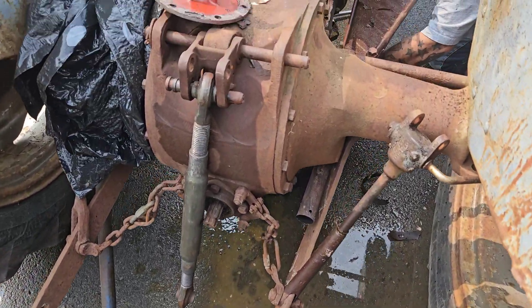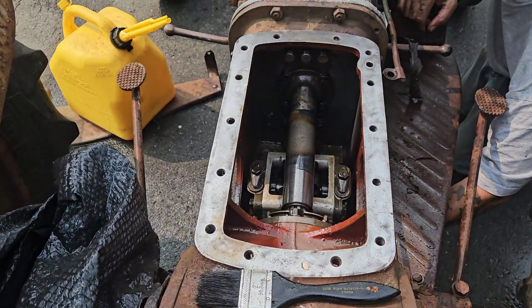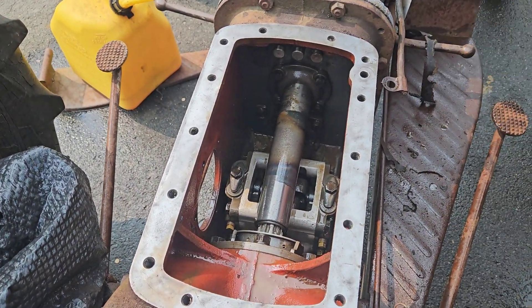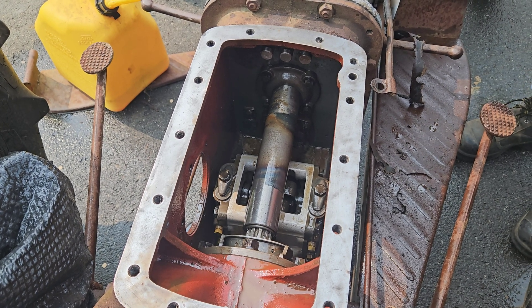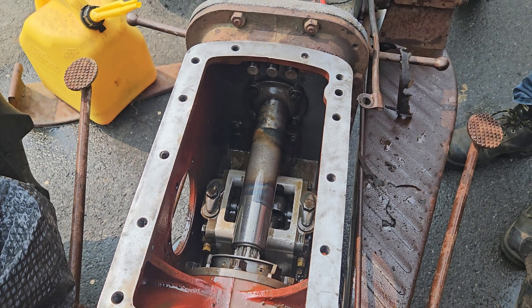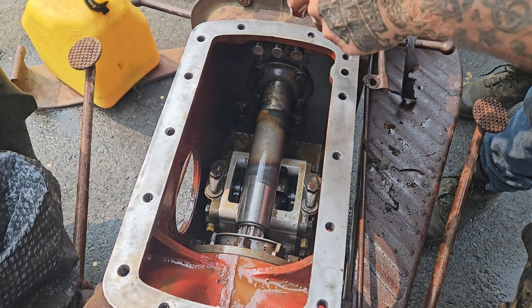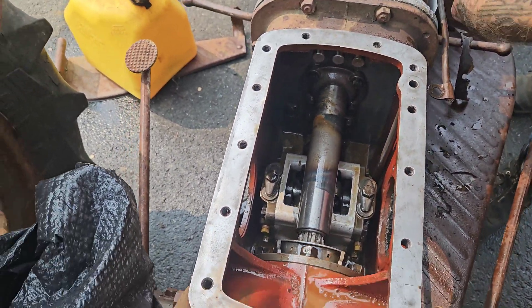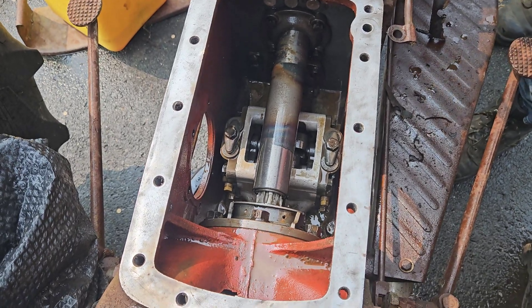So we're going to see where that leads to. A lot of debris in there — it's horrible. The pump has got to be plugged up. So we're going to be rinsing that out some more.